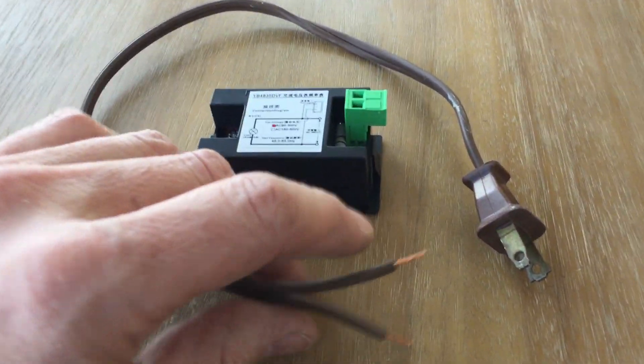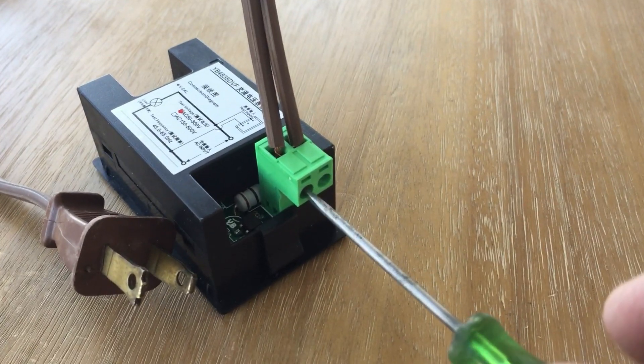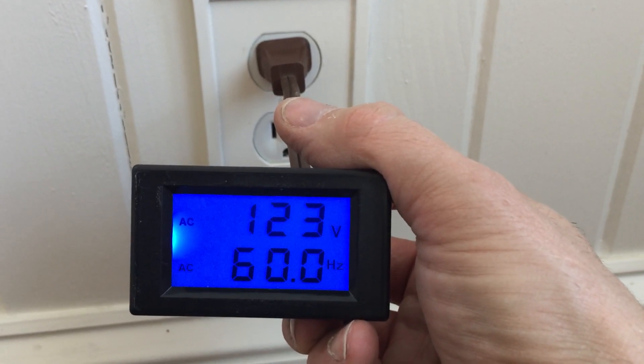We'll demonstrate how it works with a simple cutout lamp cord plugged in here and tightened down here. And when we plug it in, it says we have 123 volts at 60 hertz.